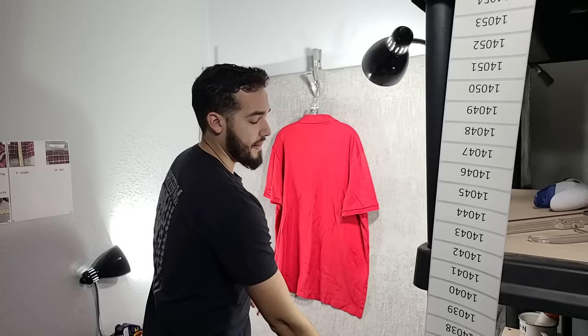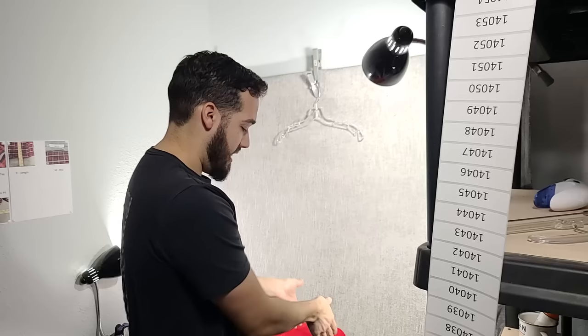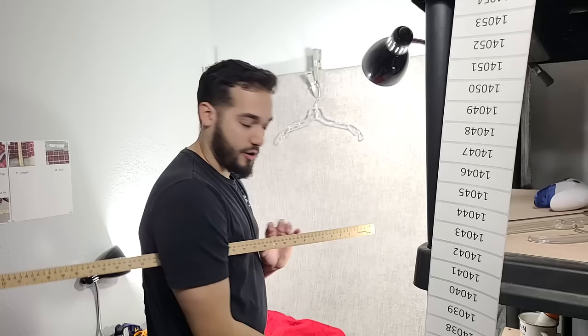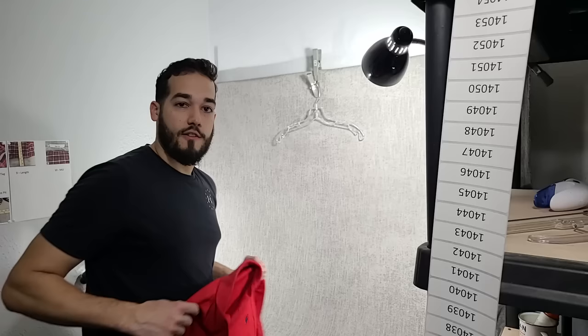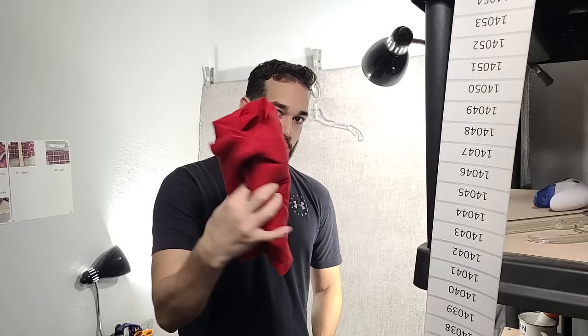Next, we take the shirt down and do the pit-to-pit measurement, then the length measurement. I have a ruler to my left that I can grab with one hand. When I place it down, I only take a photo of the measurement on the right side where it ends — I don't do an overshot so I don't get the background in the photo. I put the ruler under my arm, grab the corner and bottom of the shirt, and turn it. Then I fold the shirt in on itself twice and down, fold it one more time, and fold it together so I can grab it with one hand. Then I place it back on the photo section.